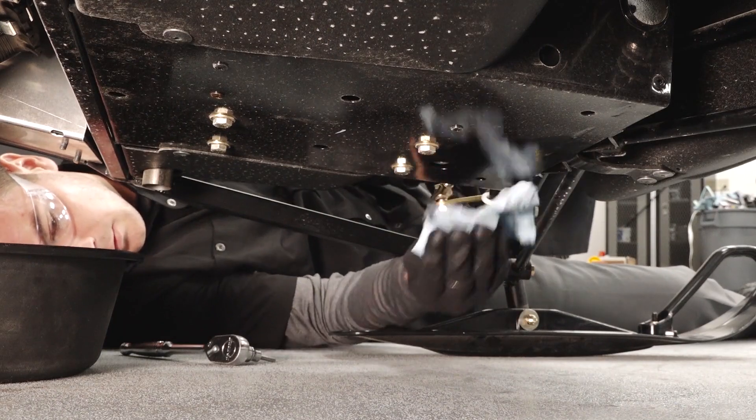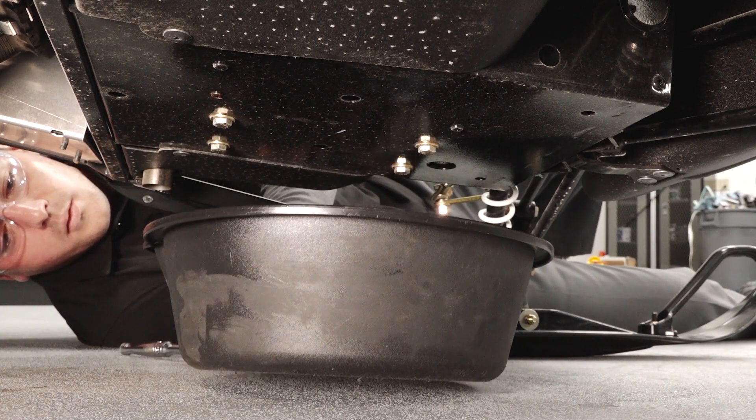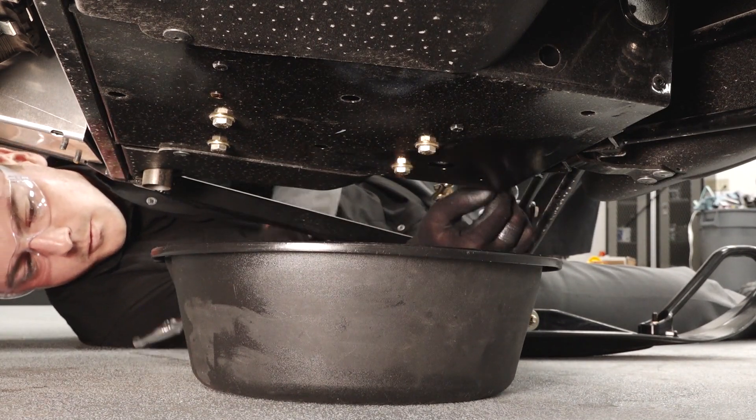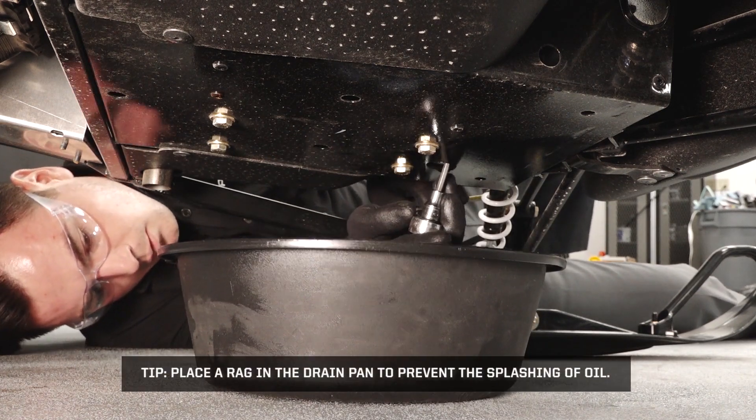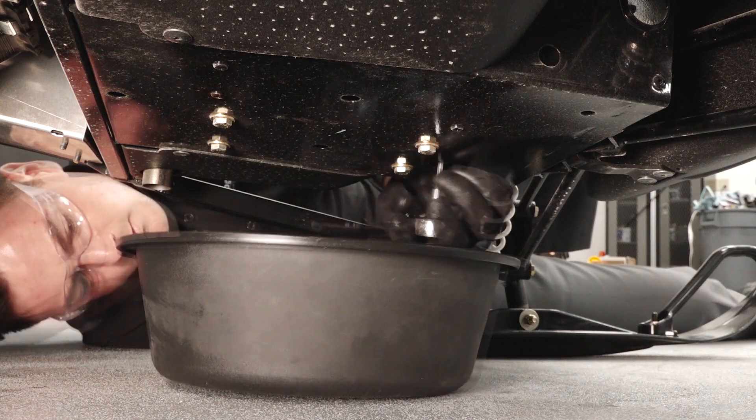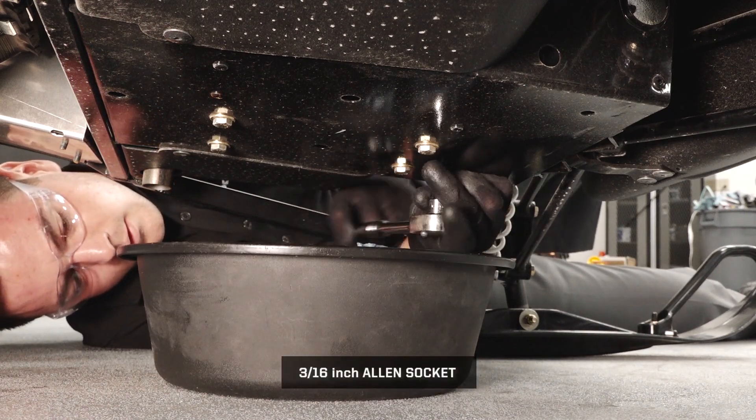Clean the area around the drain plug. Place a drain pan under the drain plug, located under the bulkhead and in front of the engine. Place a rag in the drain pan to prevent the splashing of oil. Remove the drain plug and allow the oil to drain completely.